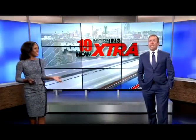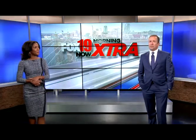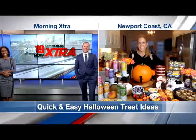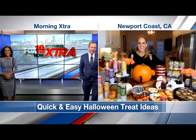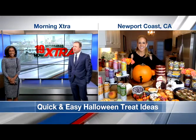Let's talk about some fun ways to celebrate Halloween with your family at home this weekend. Maybe you want to cook something. Chef Jamie Gwynn is joining us today with some quick and easy treat ideas. I know I'm making Rice Krispie Treats with the kids this weekend. It's not the most creative thing, but, you know.